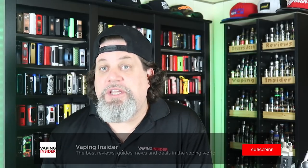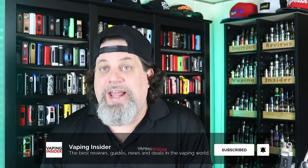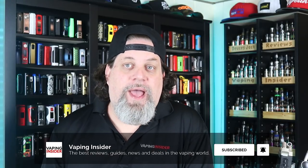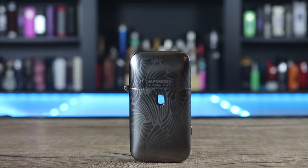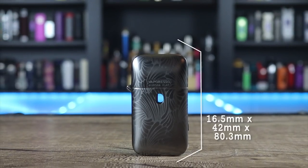Is this one better than the OG Aurora released a year or so ago? Hell yeah, it's way better. It looks better, feels better, the finish is better, you can see your e-juice level, and it vapes and hits better. If you had the original and liked that concept, definitely go out and buy this one — it's much improved.